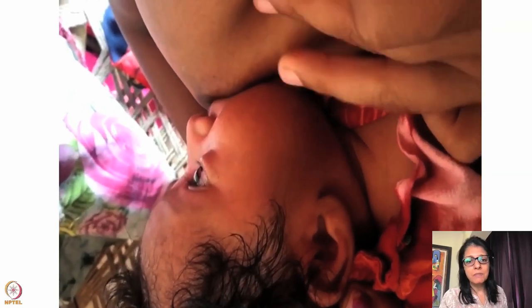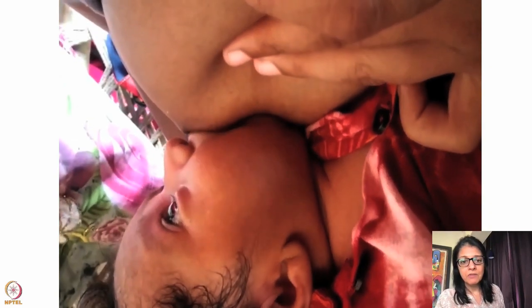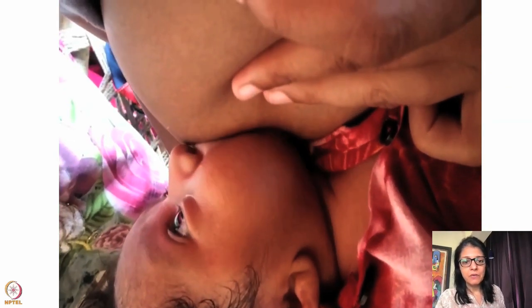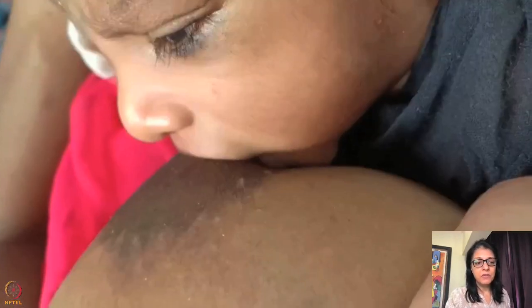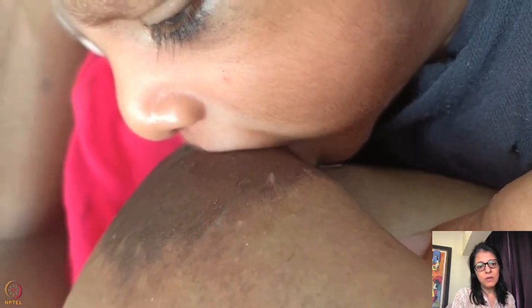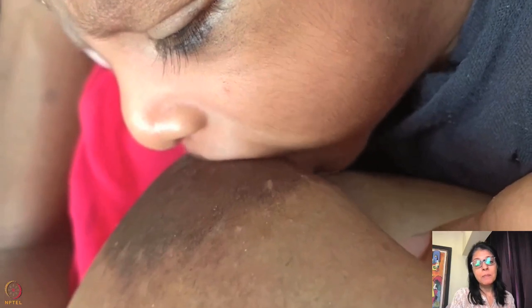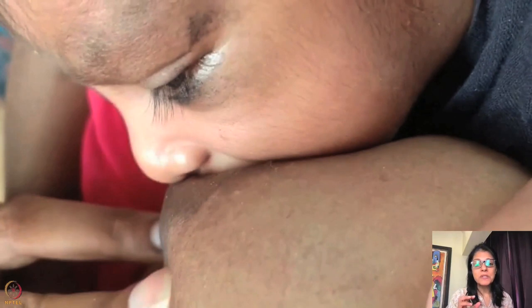Before I even look at the latch, I look at the position of the baby. A baby in a twisted position will have difficulty swallowing. In this next video, the lower areola is in the mouth — look at the border: the lower lip is at the border and the upper is outside. But the problem is there is still a little dimpling happening because, even though the lower areola latch was there, the baby was too far from the breast.